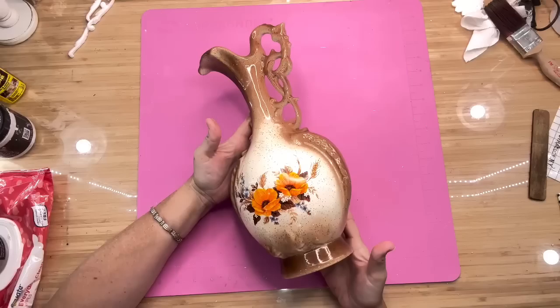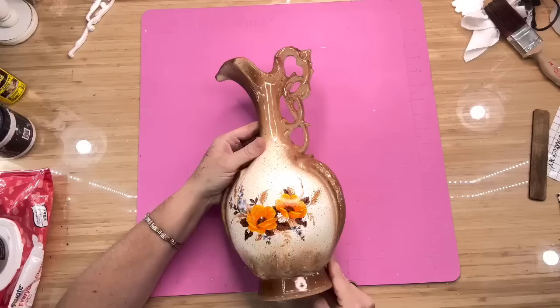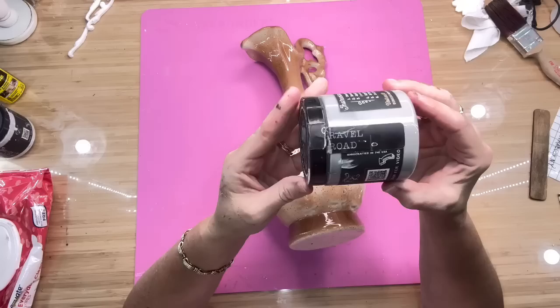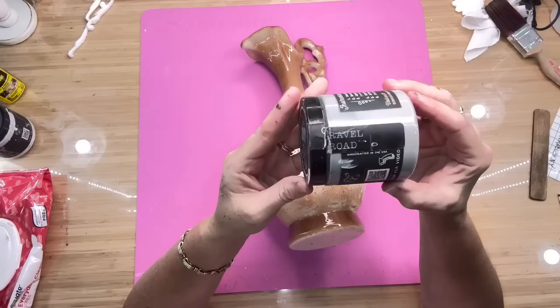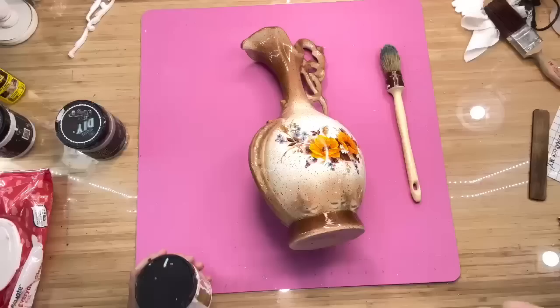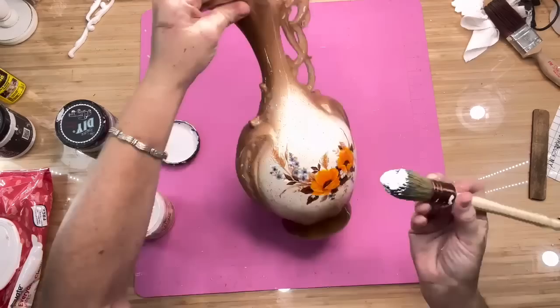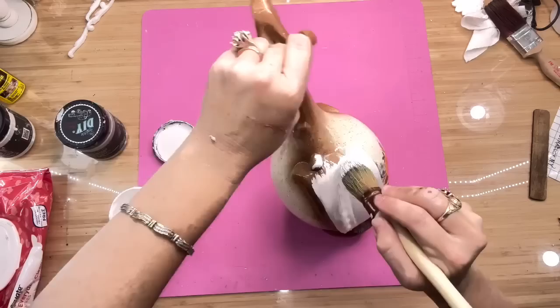On to our third project. This is a gorgeous vase that I found at the thrift store yesterday — I paid $4 for it. I love the handle on this — look how beautiful that is. Now, it's kind of pot-bellied — that's what we call it in the South — it's got a big old belly on it. We're going to use Gravel Road by DIY Paint. But before I add any paint, I wanted to add the Dixie Belle Slick Stick, because Slick Stick is a good product for anything that doesn't want to hold paint, like glass or vases. If you put a good coat of Slick Stick on it, it just gives your paint something to adhere to.